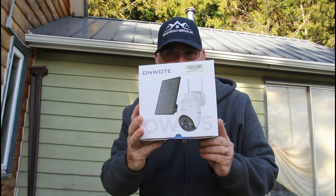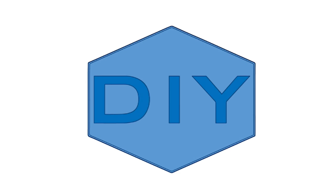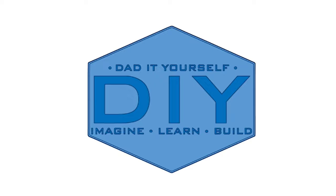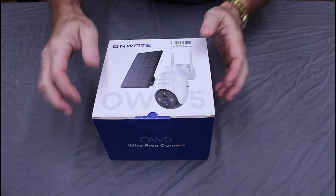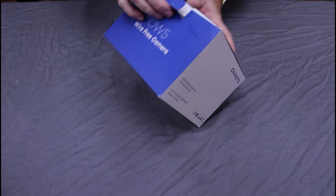Hi, I'm Scott, and today we're going to install this wireless security camera from Onwote on data yourself. This is the Onwote OW5 Wi-Fi solar-charged security camera.